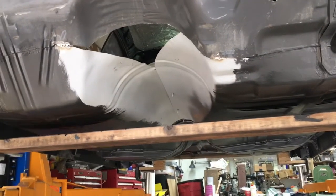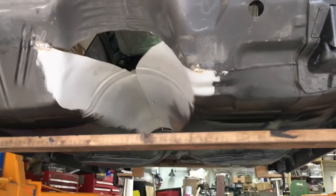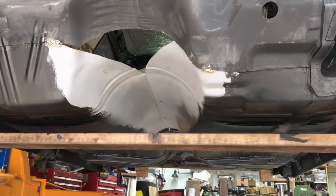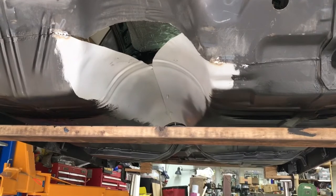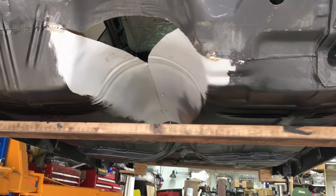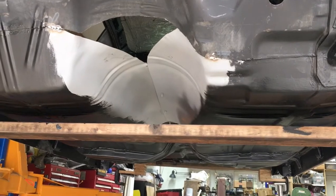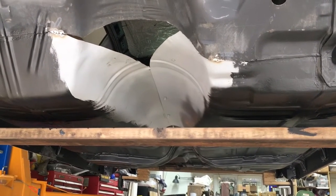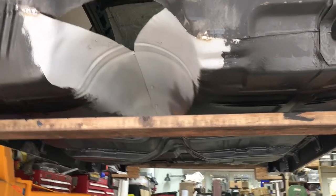I've spent the last couple of days wire wheeling, sanding, grinding, cleaning up some welds on the underside of the car. The floor pans and the trunk pans are all new. The rear floor pan to the back seat, under the seat, is the only existing sheet metal that stayed in.